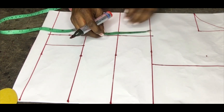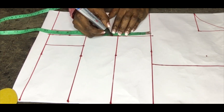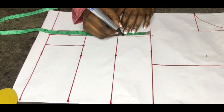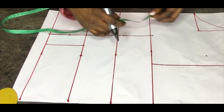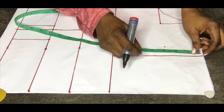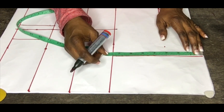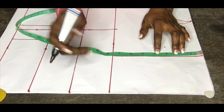Now at my bust point where my tape is, I'm coming down by just half an inch. But for someone with a larger bust you can come down by one and a half inches; medium size, come down by one inch or 0.75 — just to create space for the bust and not make it pointy.